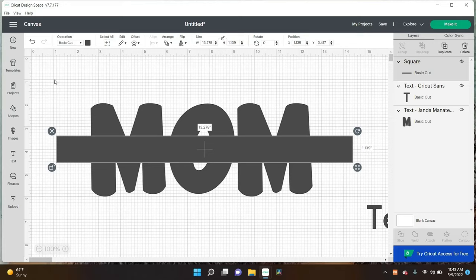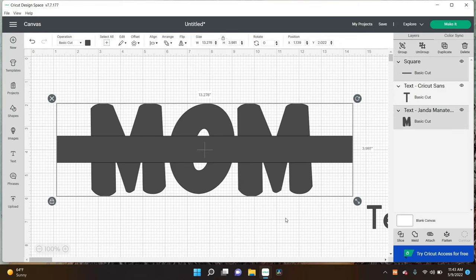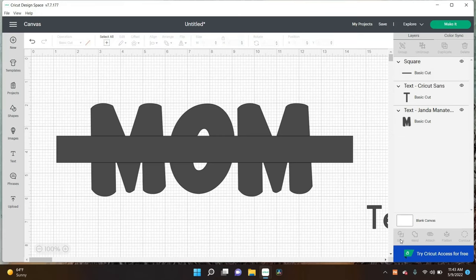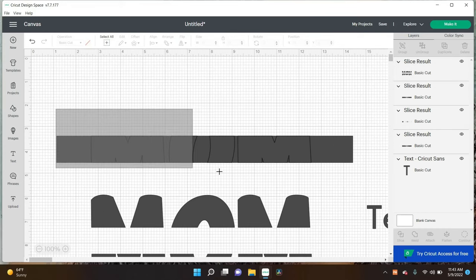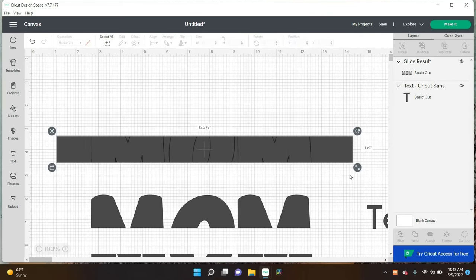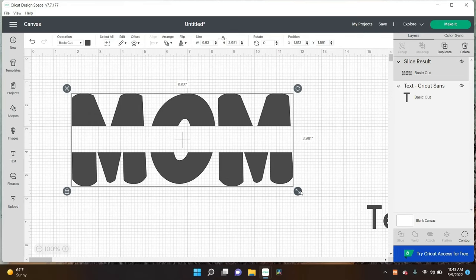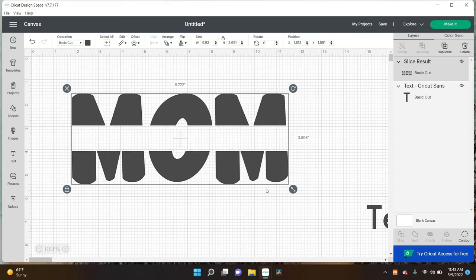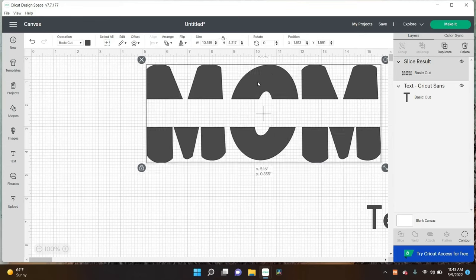I'm going to click and drag over these two pieces. Now I'm going to go down here in this corner and press Slice — what that is going to do is cut that shape out of the word Mom. Then I'm going to grab the word Mom and move it away, click and drag over the rest of this and press Backspace to delete it. So now we have this to work with, and yes, you can see it says Mom. It is exactly what I wanted it to look like.